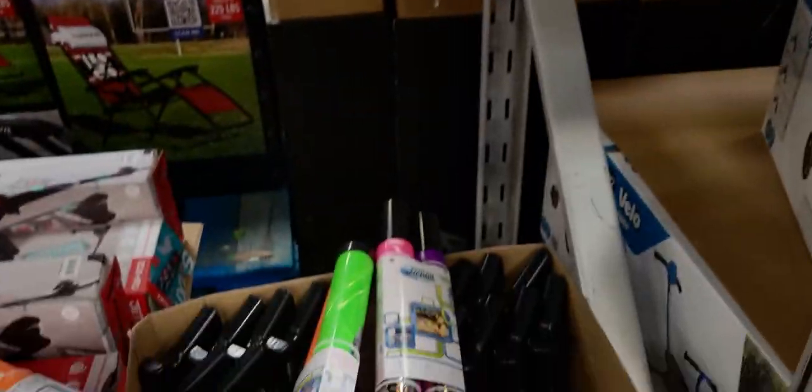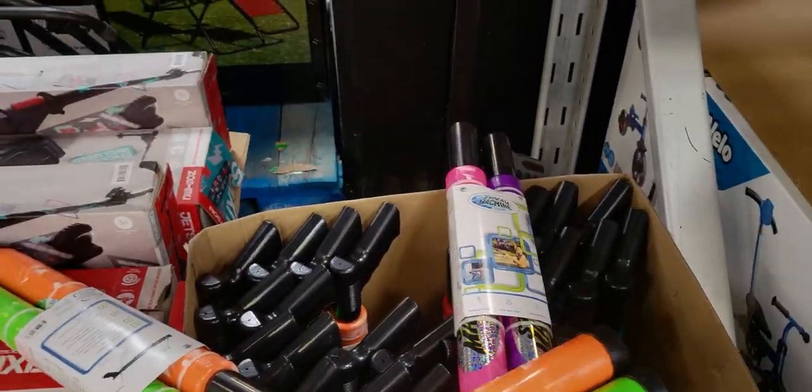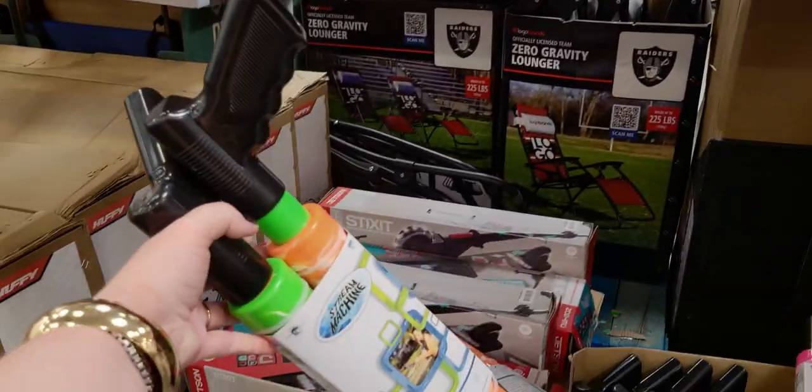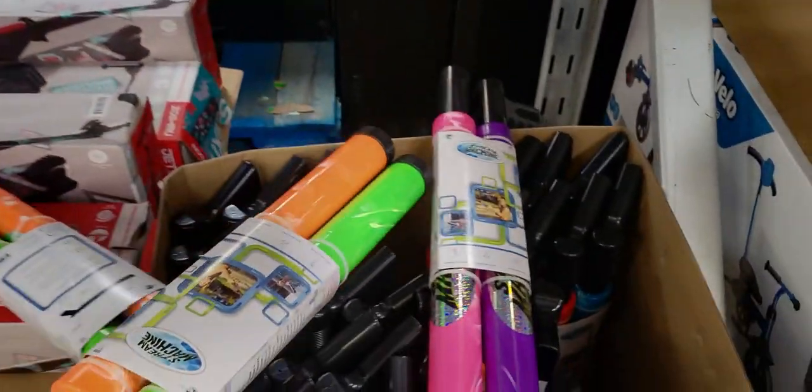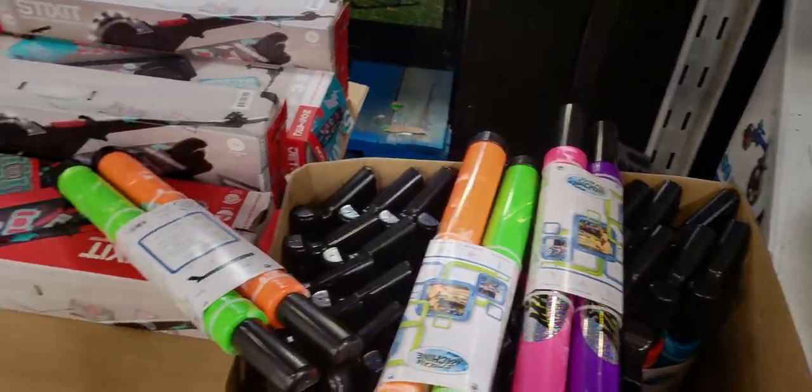Two-pack of water toys here for $10.98 — heavy duty. Looks like a couple of different color options, red and blue.